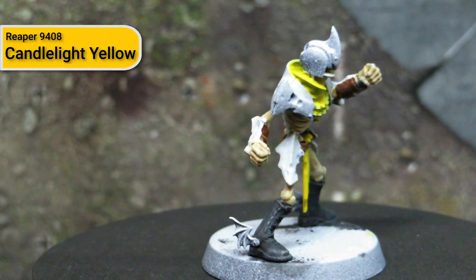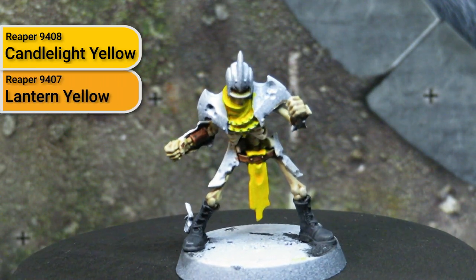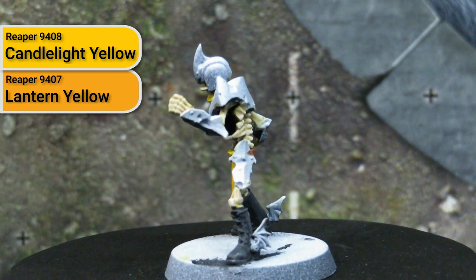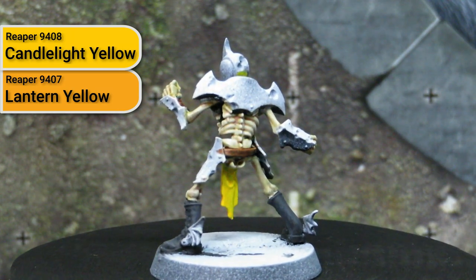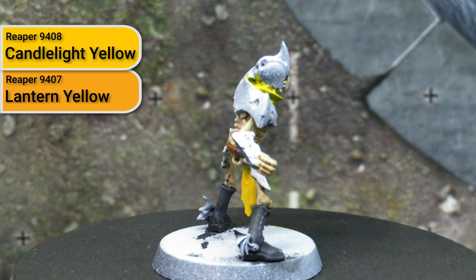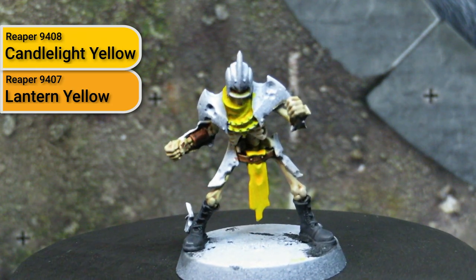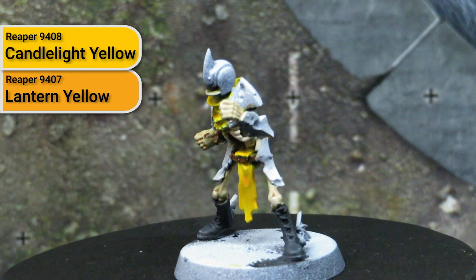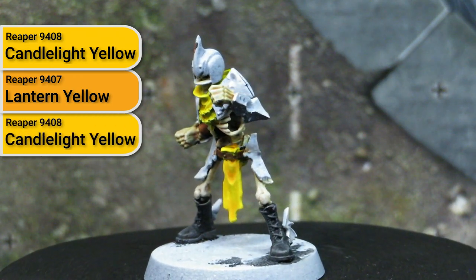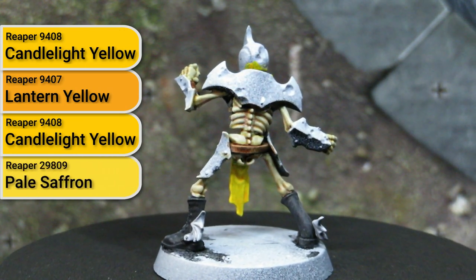Then we created a wash using Lantern Yellow by Reaper, which is a slightly orange-tinged yellow to make it a little bit warmer. I decided not to use something like a sepia wash here because though that would establish strong shadows, I think it would create a dirty look — and I want to create a feel for the team that the equipment is well kept and maintained. After the wash dried, we dry brushed in Candlelight Yellow again to re-establish the highlights, and then I finished off by doing some dry brushing and edge highlighting with Pale Saffron to push the contrast a bit more. Overall I'm quite happy with how the yellow came out.